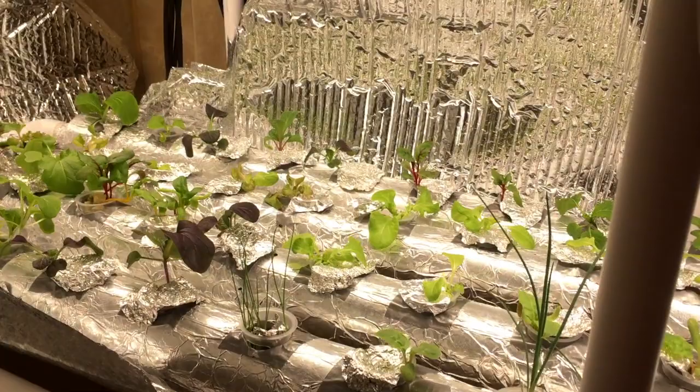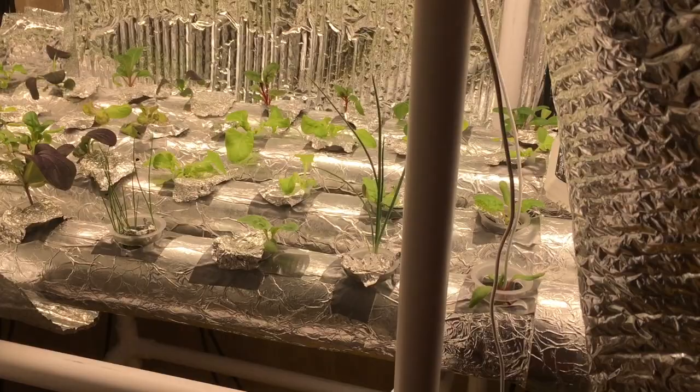In the bathtub here is the hydroponic system used to start the plants for the aeroponic system. I've got a third of the system going here because I don't need that many plants at any one time. But we'll be cycling through plants every couple weeks just to keep the system going through the wintertime.